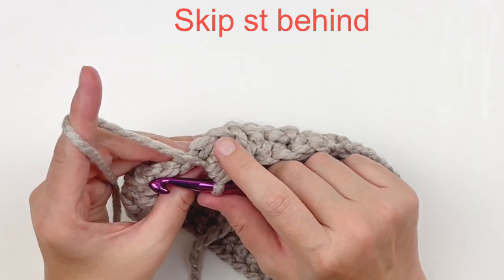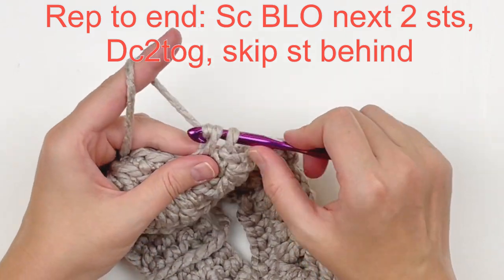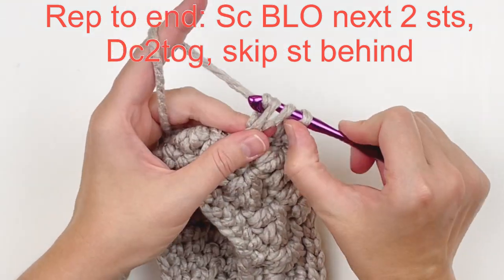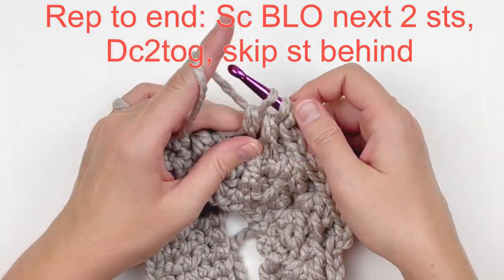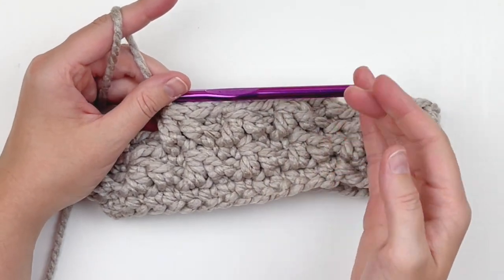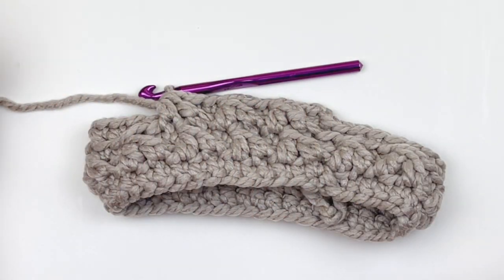Don't forget to skip the stitch in the back. You're just going to repeat that to the end just like we did before: single crochet in the back loop only of the next two stitches, double crochet two together around those remaining loops below, then be sure to skip the stitch behind the stitch that you just made. That's what it should look like — you're just going to have these points lined up if you have it done correctly. Repeat that all the way around and I'll meet you at the end.